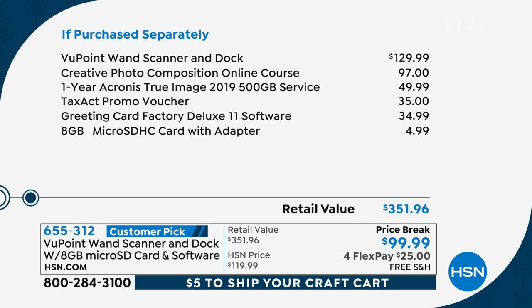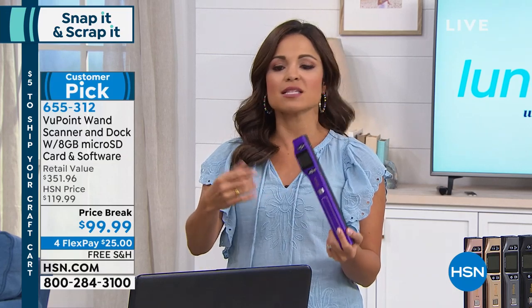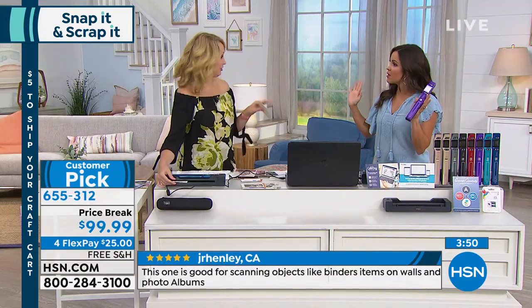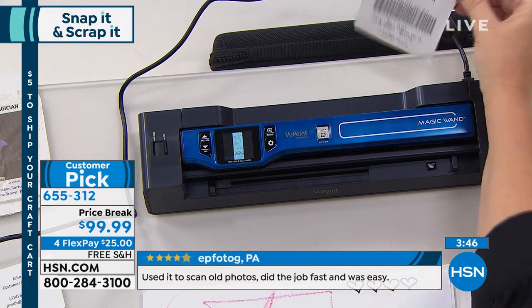Software galore — Creative Photo helps you learn how to take better professional-looking photographs, which is valuable if you're using this for projects. I'm also really excited about the Greeting Card Factory software — that's how you create some of the greeting cards we've been showing you. Tax Act is going to help you with your taxes. We've also got True Image, a service that's going to help you with your imaging afterward to make it look amazing. And there's the eight gig card we're including. Altogether, a huge value at $99.99. This is the number one selling electronic in HSN's history because it's not just crafting — it's receipts, clearing clutter, piles of paper. Scan them and digitize them.